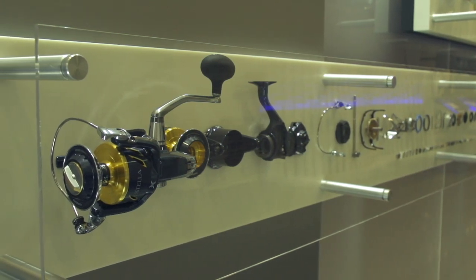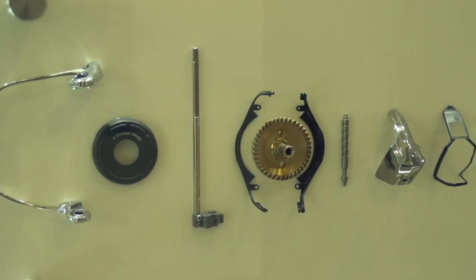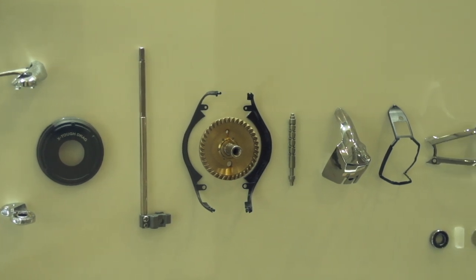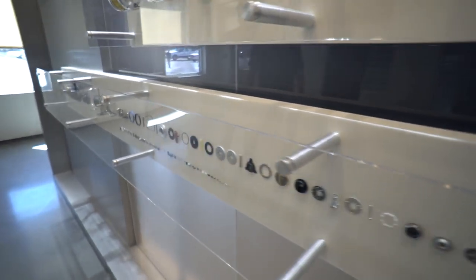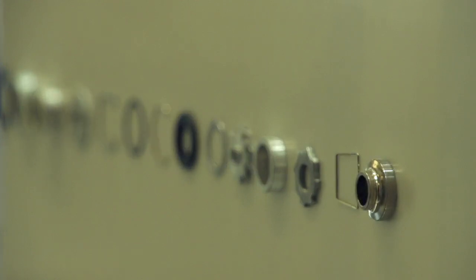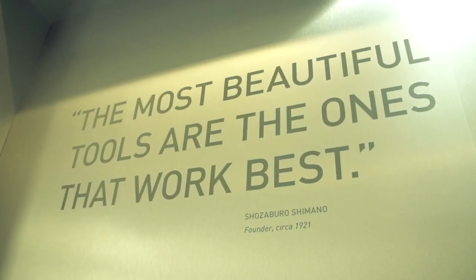Here we've got a Talica and a Stella SW deconstructed, so you can see all the minute little parts that go into them — tiny little screws and all. Not just a handle and a spool. There's a whole lot of design and engineering that goes into this. Shimano designs, engineers, and manufactures all of their own reels in their own factories with their own people, so every single one of those parts is designed by a Shimano engineer.